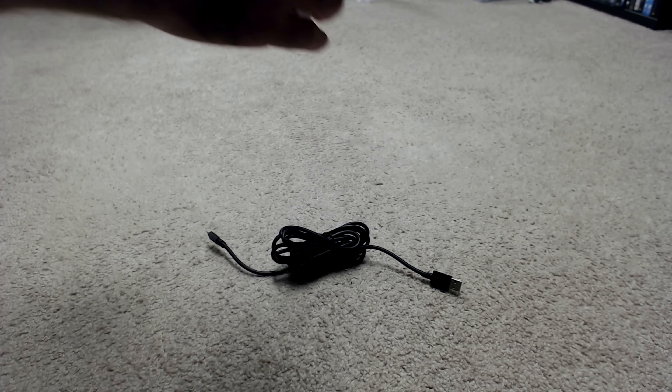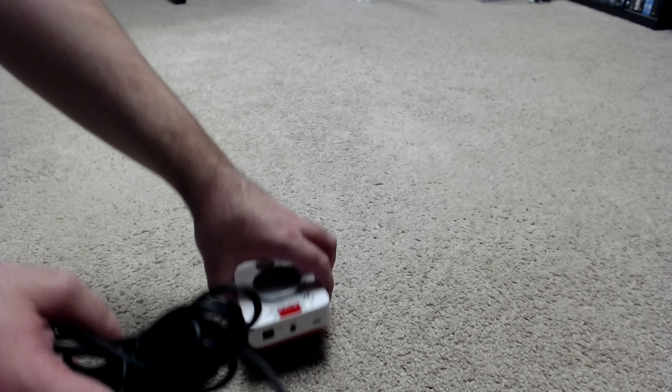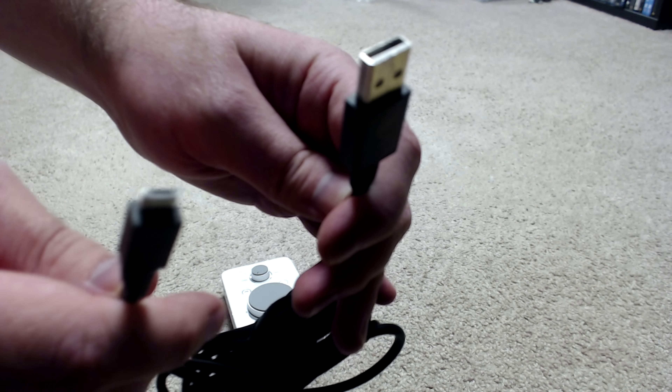We've got the actual mix amp, we have the SPIF digital optical cable, we've got the 3.5mm auxiliary cable with inline mute, we've got the microphone for the headset, the headset itself, and then of course the Xbox One.